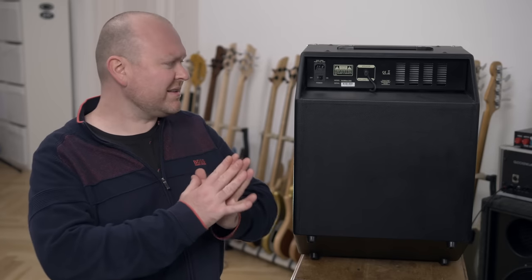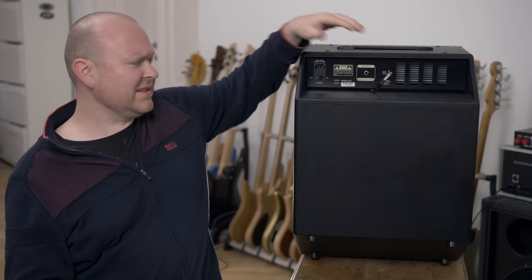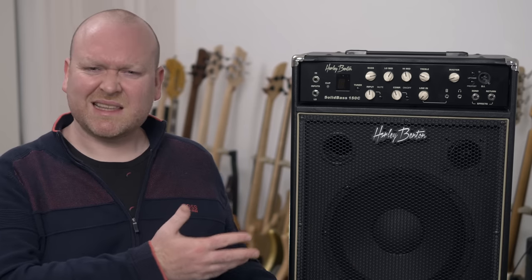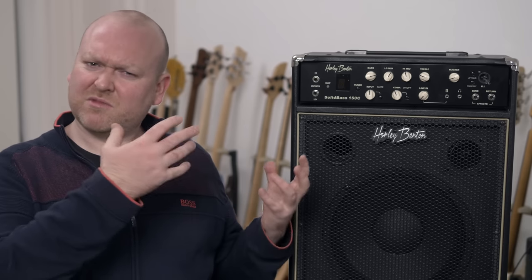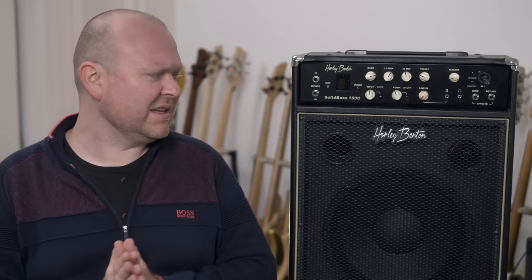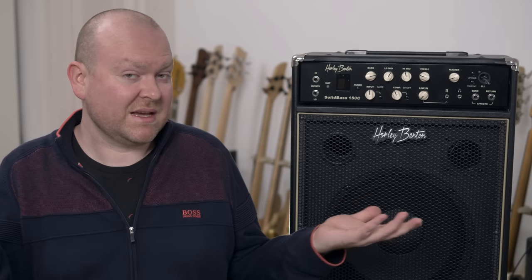By the way, you can unplug the internal speaker and then use the speaker with another amp, or of course use the amp with a bigger cabinet. All in all, this amp is loud, it's flexible, the compressor sounds really good. I think if your budget is limited and you just need something decent for band practice, go for it — it's absolutely okay.